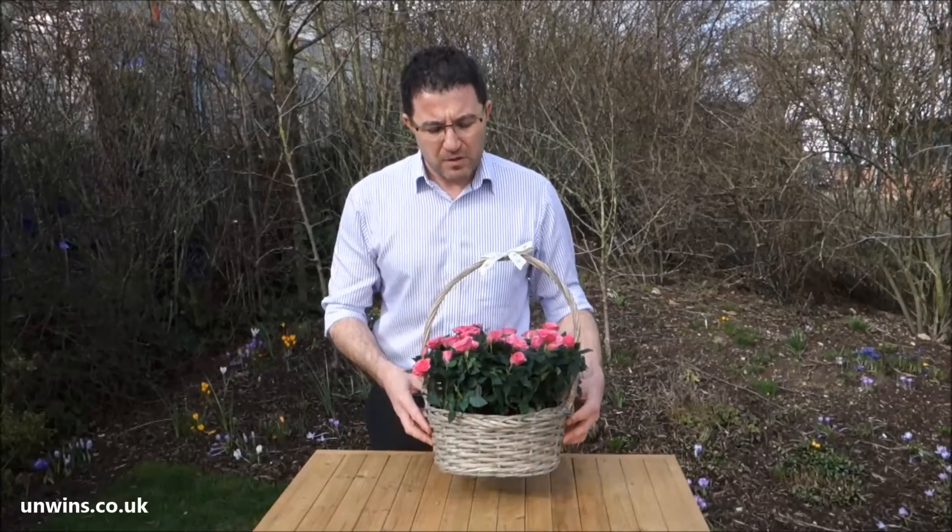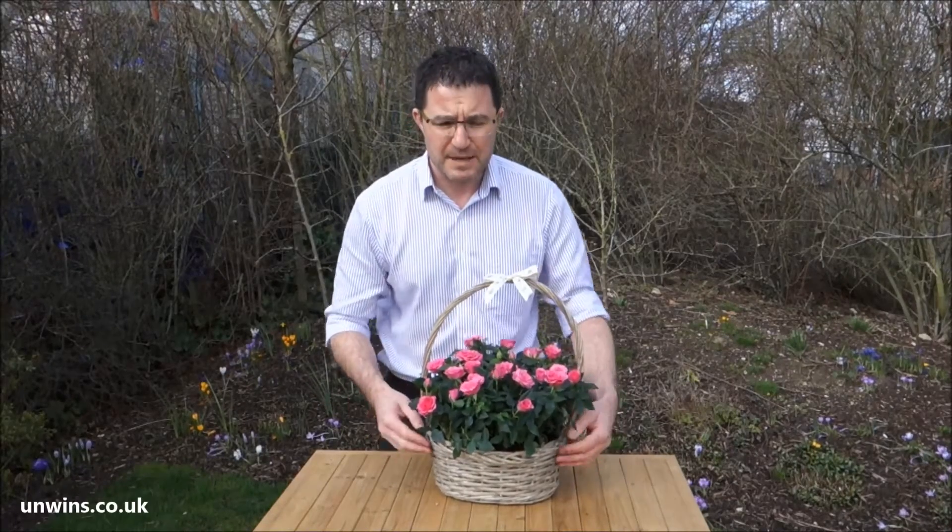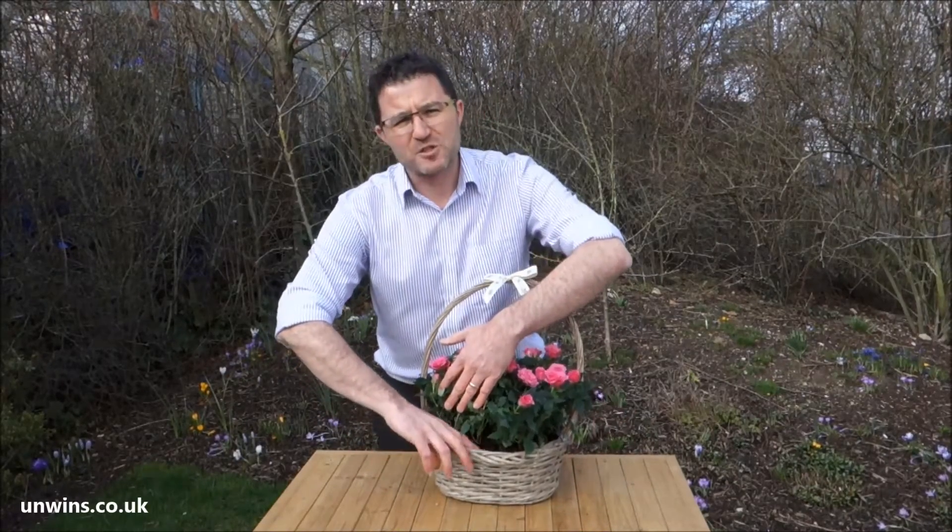All it needs is a light windowsill or a coffee table in your lounge or conservatory and just plenty and plenty of water. Roses do drink quite a bit because they have quite a lot of leaf and quite a lot of flower that they'll need to support. So just keep it moist - touch your finger into the soil, and if it feels dry then give it plenty of water.